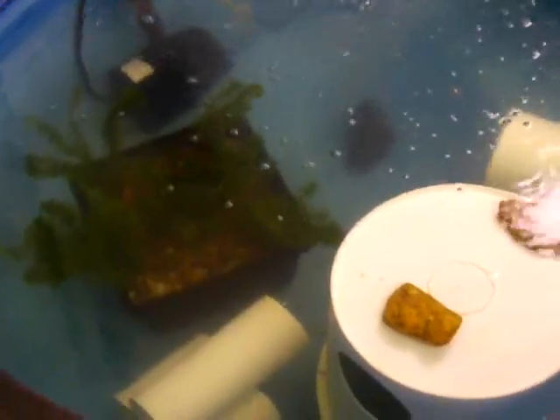For those of you on Facebook, we do have a page there called Otterponics — it's spelled O-T-T-E-R, just like the mammal. Folks, if you don't grow in water, you otter.